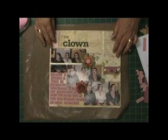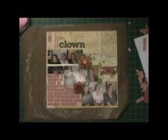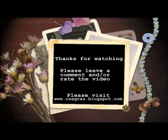And that's the 12x12 page complete, finally! Thanks for watching and please leave a comment — let me know what you thought. Bye.